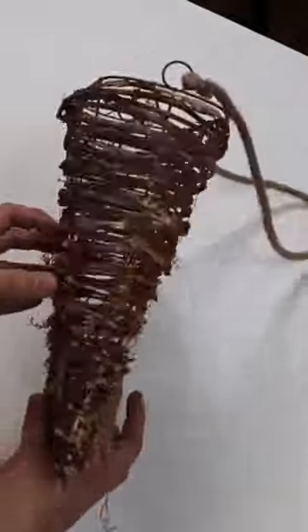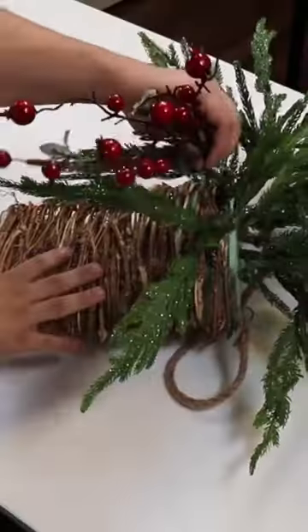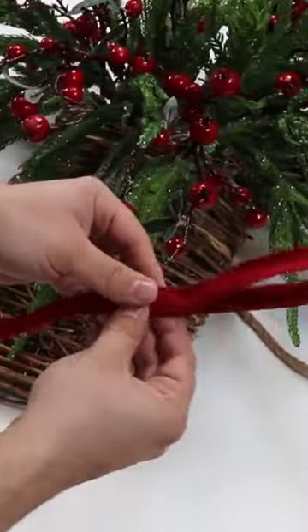Today we're turning this wall basket into the perfect winter decor. We're taking a brick of floral foam, working it in, then taking some pine from Nick's SeasonalDecor.com as well as the berries and just working them up top. Really trying to make this nice and full and last all winter long.